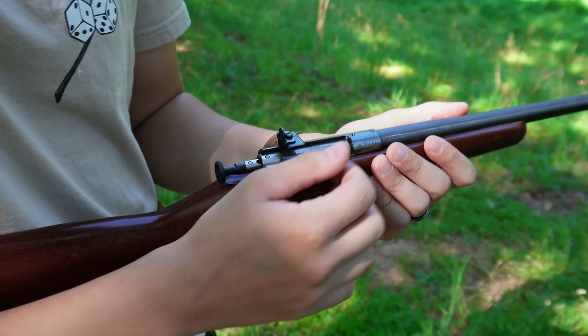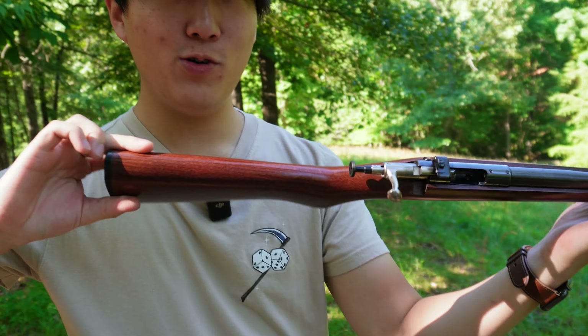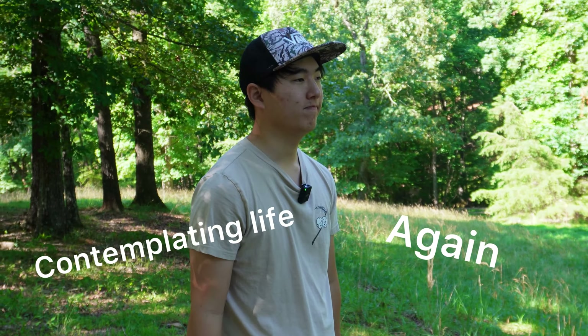The extractor likes to not extract half the time - 60% of the time it works, not every time. If there's an empty cartridge in there, you have to manually clear it. The Keystone Arms Crickett is... well, it's a gun.